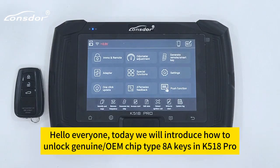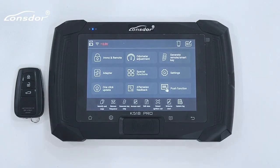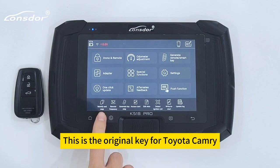Hello everyone, today we will introduce how to unlock genuine OEM chip type 8A keys in K5 1A Pro. This is the original key for Toyota Camry.